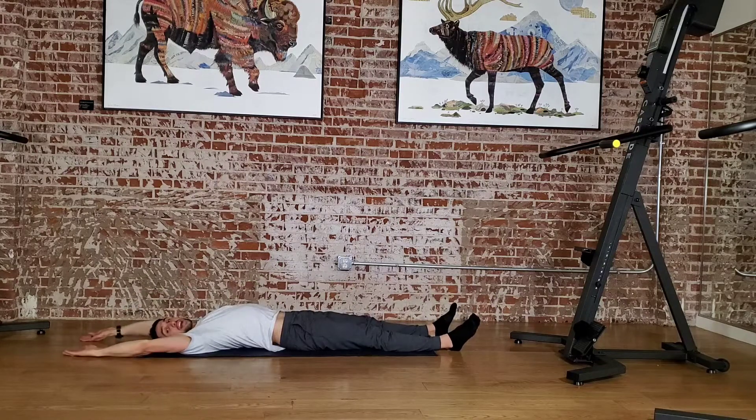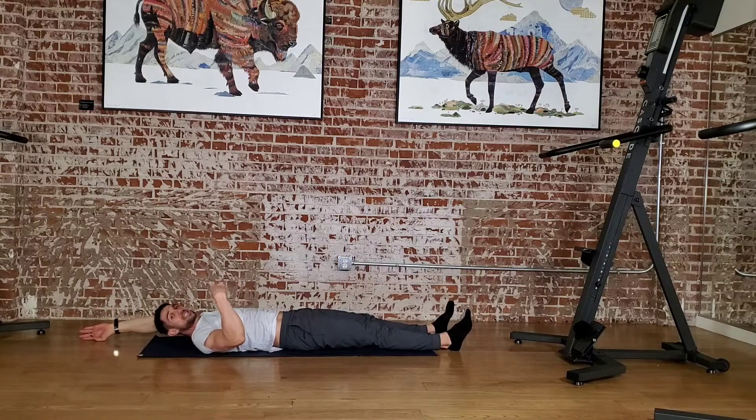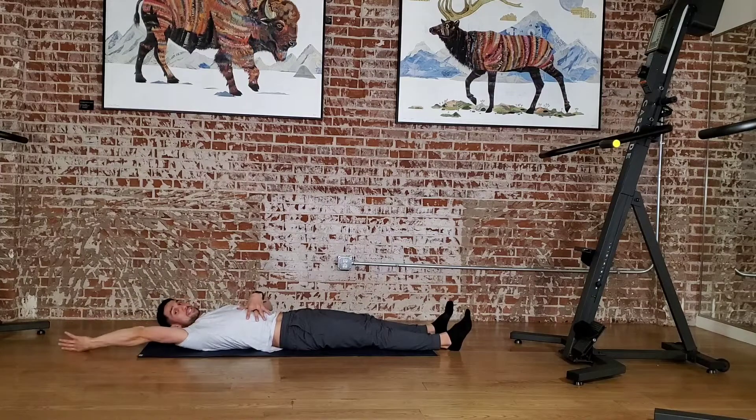I'm still not letting my ribs flare just because I'm lying flat on the ground. I still want to fight for length overhead. We want to consistently repeat that overhead position so we open up those ranges of motion.